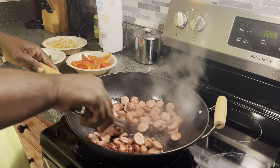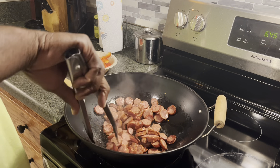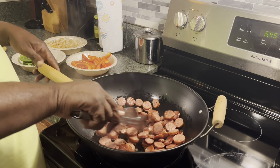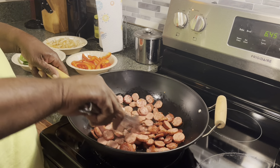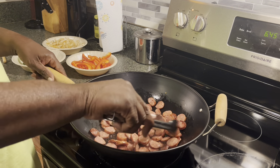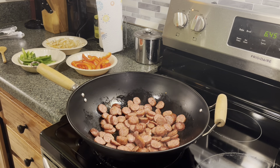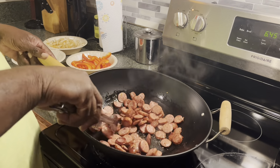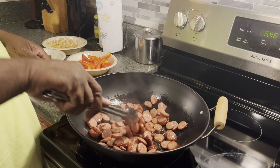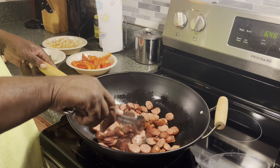It's almost time to throw those veggies in there. It didn't make a lot of grease, but it's enough. I'm just tossing them around so they cook evenly. They're getting that golden brown to them. Then we'll throw our vegetables and onions in there, let that simmer and mix it up, and it's going to be mmm, mmm, good.